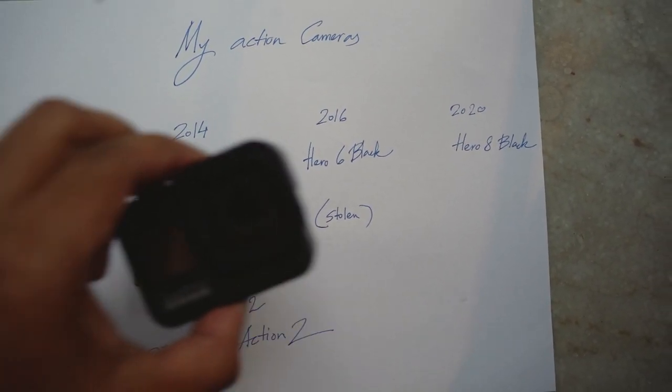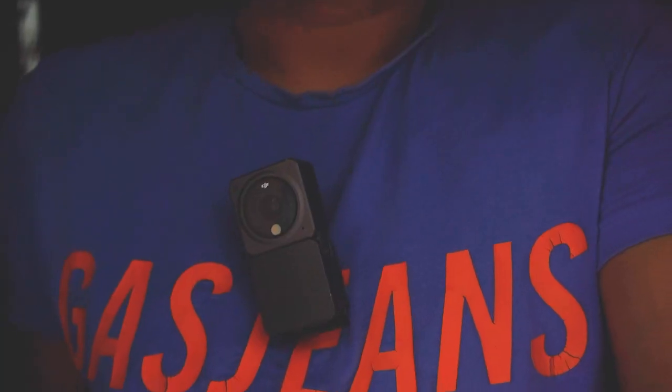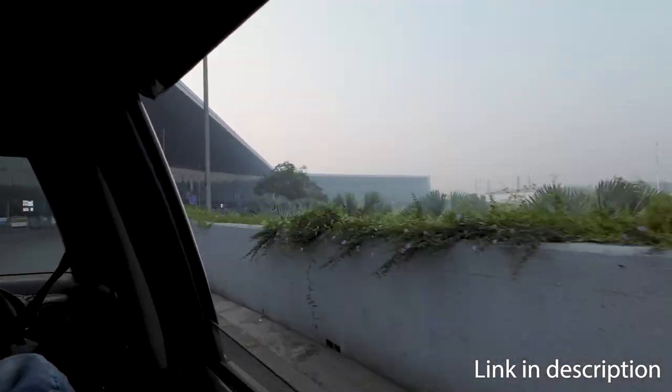I've been using action cameras for over a decade and in that time I've seen my fair share of mounts. My experience with the DJI necklace mount however was terrible — the camera fell off within five minutes of usage. So when Teleson sent me their necklace mount to review, I decided to take it out for a test run.